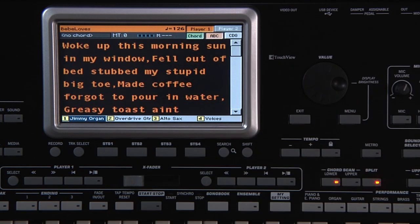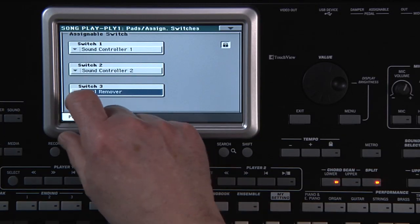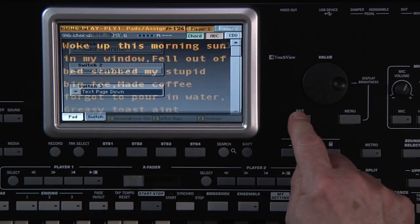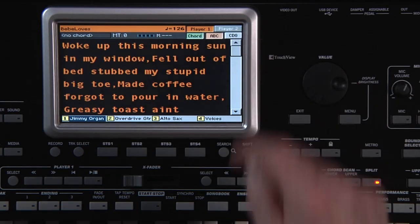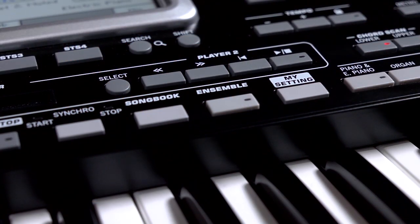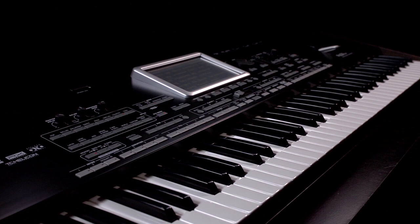You can also assign Text Page Up or Text Page Down to an optional footswitch, switches 1, 2, or 3. By the way, we've looked at assigning the switches to different functions. Once you find the best use of the switches for your musical needs, save that along with your favourite keyboard sound into My Setting. When you turn on the LE, My Setting is the first keyboard setup loaded in, so your switch assignment will always be as you want them. That switch assignment will be kept as you change to another STS or Performance because assignable switch lock is on by default. But this can be changed in Global. Details are in the PDF manuals.